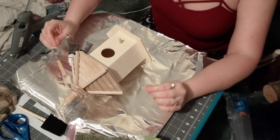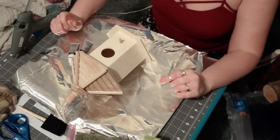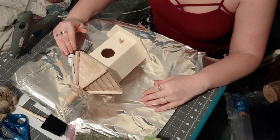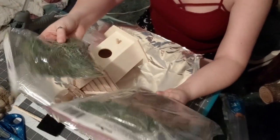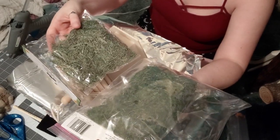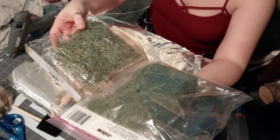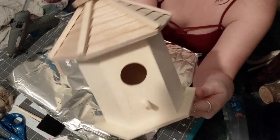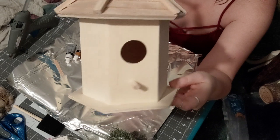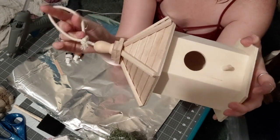Okay, so here we are making our birdhouse — well, not making our birdhouse, we already have our birdhouse. I got mine from Michael's because it kind of looks like a little pagoda and I thought it was really, really cute. I'm showing y'all the birdhouse we're going to be using, along with some moss. I'm pretty sure y'all have seen the moss in some other craft videos. It's just basic preserved moss that you can get — I got mine from my local Dollar Tree and you can also get some from Michael's.